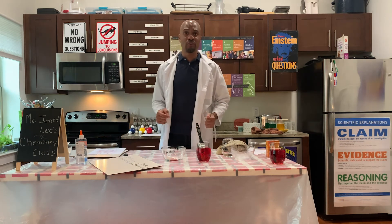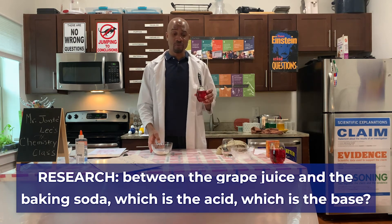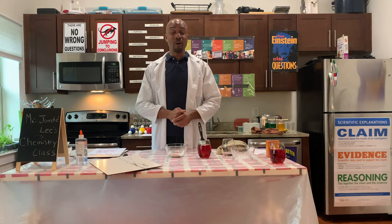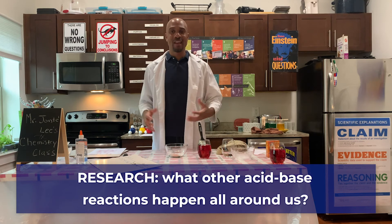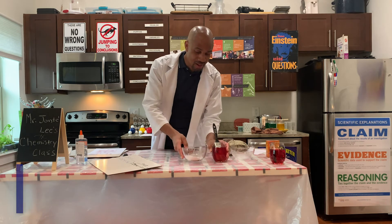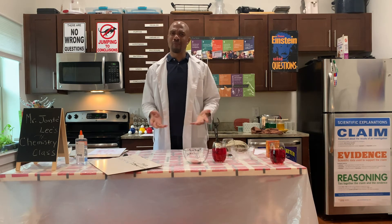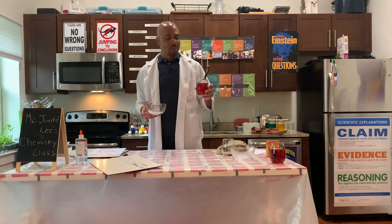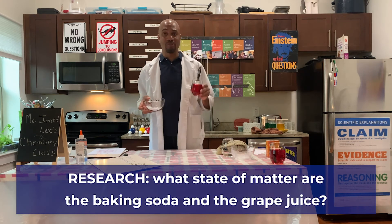What I would like for you to research is which one is the acid and which one is the base — is it the grape juice or the baking soda? Secondly, I would also like for you all to research what other types of acid-base reactions happen all around us. And lastly, I want you all to research which state of matter is the baking soda and which state of matter is the grape juice.